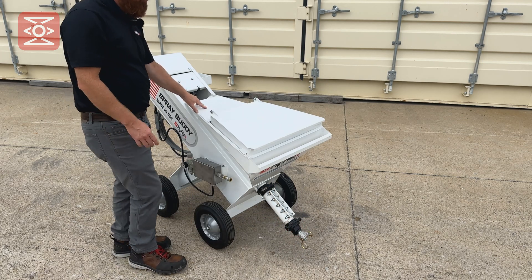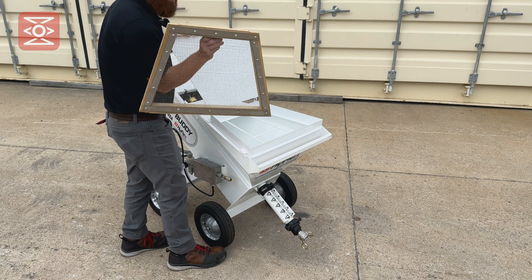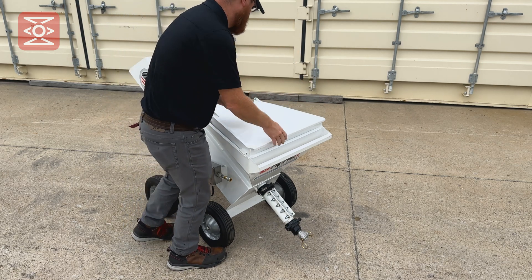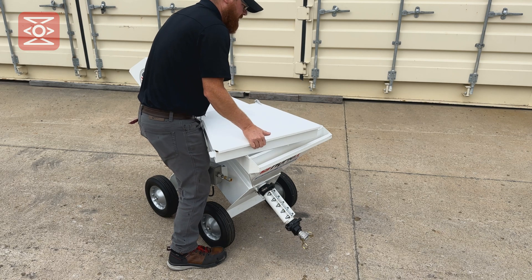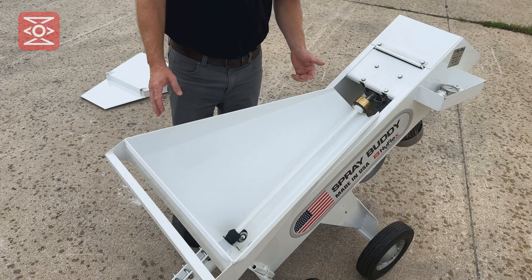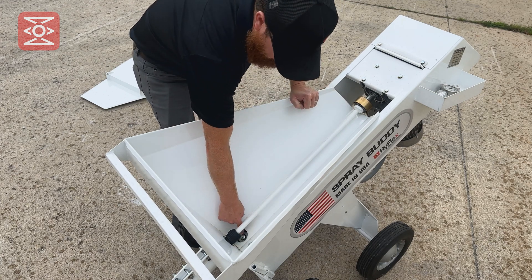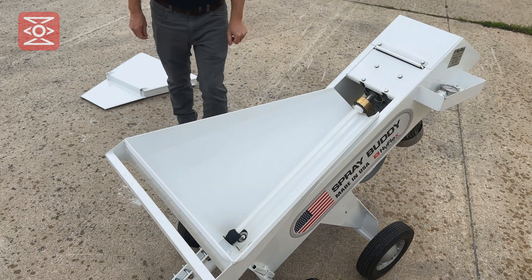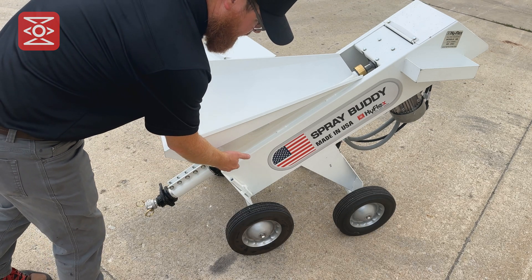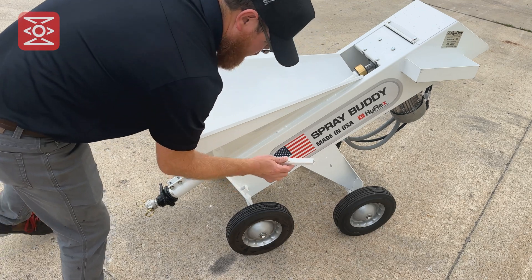We have the hopper cover. On the left side of the machine is the tool to remove the clamp. You can remove both the upper and lower clamp with this tool.